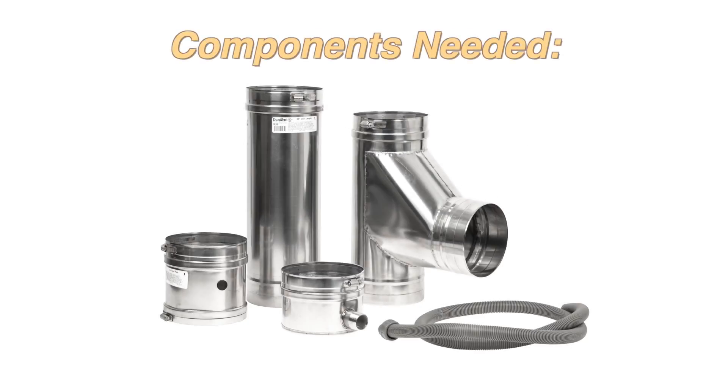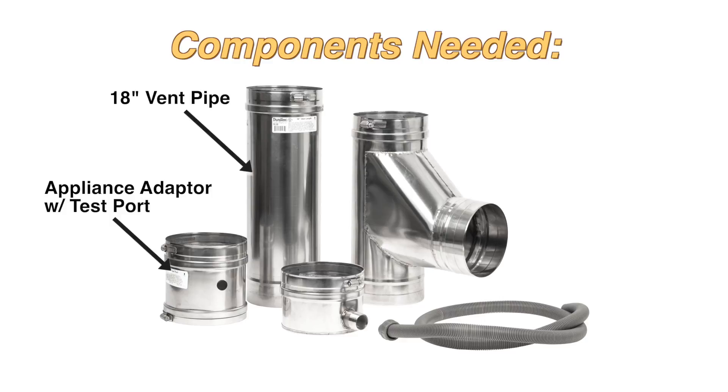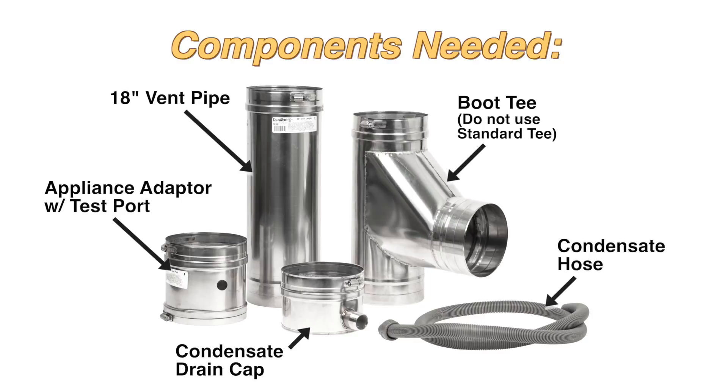The components you will need are an appliance adapter with a test port, an 18 inch vent pipe, a boot T, a condensate drain cap, and a condensate hose.